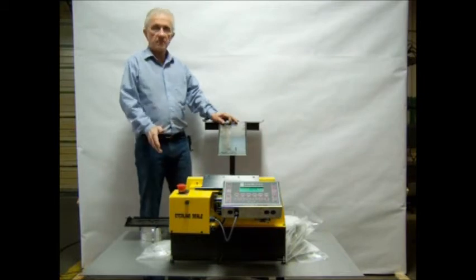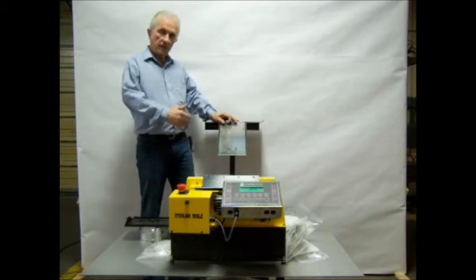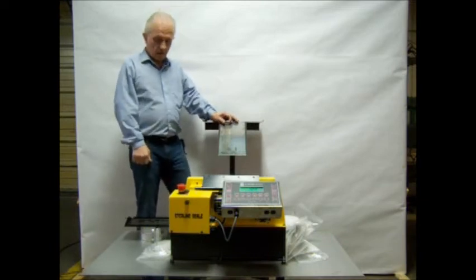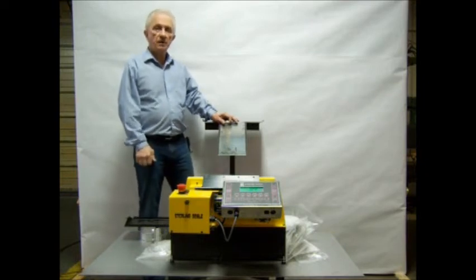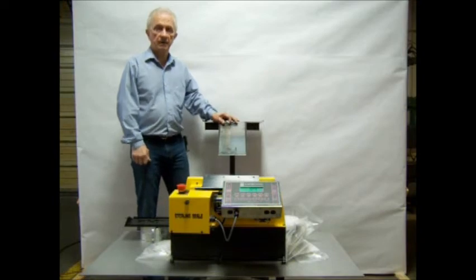The customizations are unlimited. So whatever you may have, you need to contact us and we can work out something that will fit your needs. We have an 800 number — it's 331-9931 — or you can contact us via email: sales@sterlingscale.com. Thank you for viewing this. Have a good day.